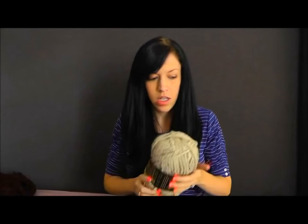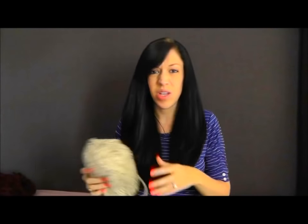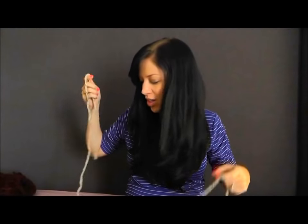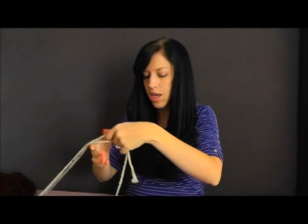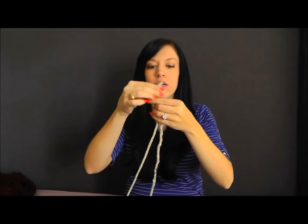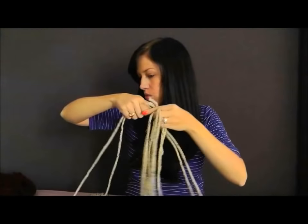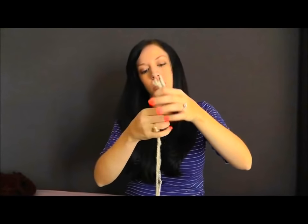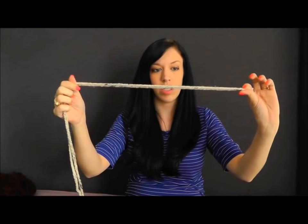Just take off your little plastic wrappings and then find the end of your yarn. All you need for this craft is just a pair of scissors and your body. I've got both of my yarn bundles here and I have the ends of both of those, so I'm going to take both of the ends, put them together, and pull some of the yarn off so I can work with it. Then I'm going to start my scarf by creating my tail — I do about four feet of a tail, so it's a pretty long tail.